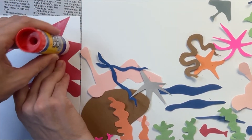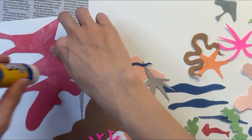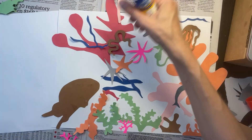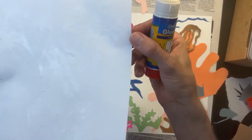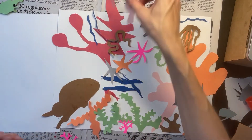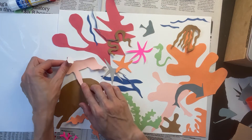I'm ready to use a glue stick to start gluing down my cutouts. Make sure you have a scratch paper underneath the cutouts while you're applying the glue — this is super important. When your scratch paper starts to get sticky, replace it with a new dry piece of scratch paper. This ensures that your cutouts don't get stuck to the scratch paper.